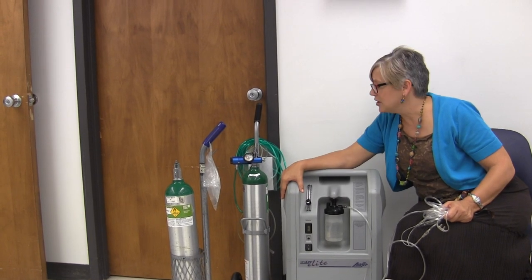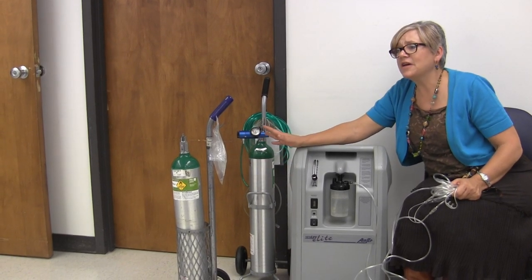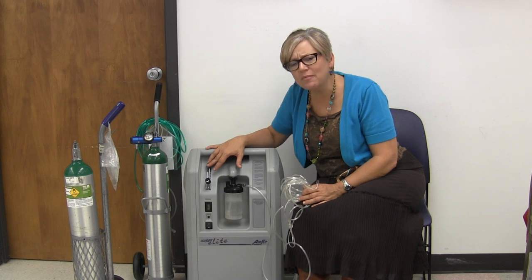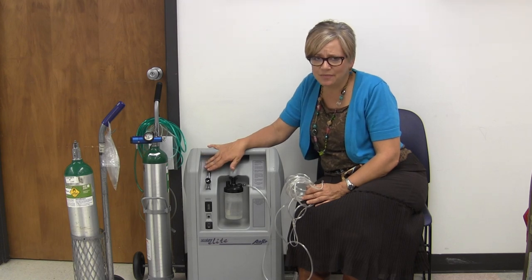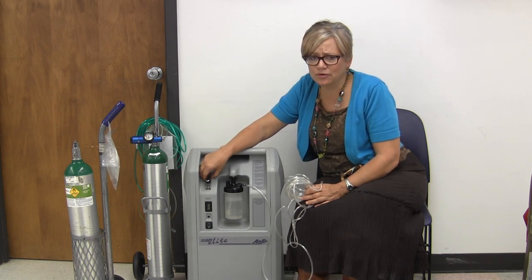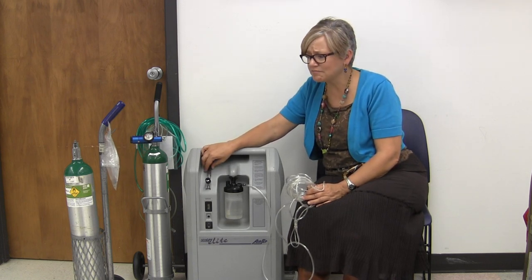Think of oxygen as a drug. You cannot change the flow rate — it's very dangerous. Did you know that if someone has COPD, CHF, emphysema, they may be breathing off their carbon dioxide? And if you turn that oxygen up way too high, you might actually eliminate their drive to breathe. It's best not to mess with that. Never, never change a flow rate from what is ordered without a doctor's order. Your nurse would have to clear that for you. That's not for us to do as aides.